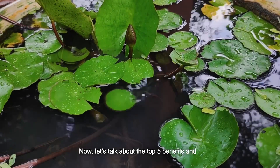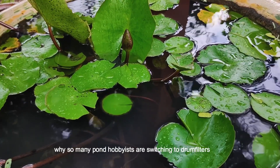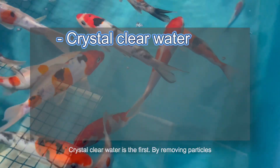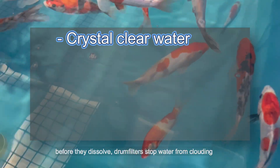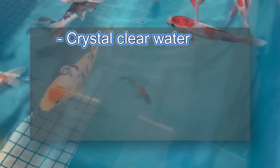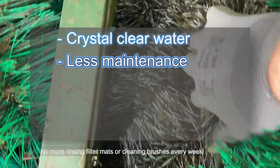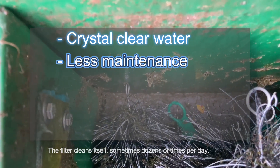Now let's talk about the top 5 benefits and why so many pond hobbyists are switching to drum filters. First: crystal clear water. By removing particles before they dissolve, drum filters stop water from clouding and keep it sparkling clear. Second — and this is probably music to your ears — no more rinsing filter mats or cleaning brushes every week. The filter cleans itself, sometimes dozens of times per day.